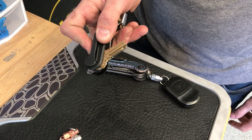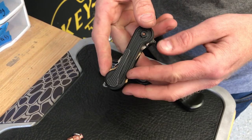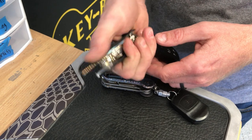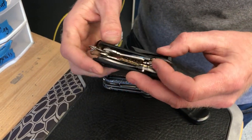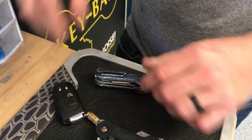One-handed operation — you push in on the Keybar and your keys flip out. I like to set them up so that when I push in here, my keys flip out the other side, and my house key is always that first one. I know which order my keys are in, so I go to the other side and my shop key is right there. That's how mine's set up.